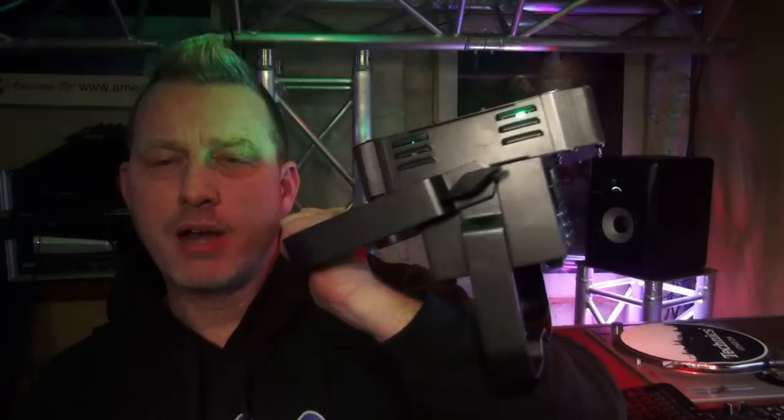There you have it — the ADJ Ultra Go Par 7X: battery-powered, 21 watts total, tri-LED power for you guys out there who want to do uplighting and don't want to always run cords, and who like the flat par tri-7. This is a great option for you. If you've got any questions, let us know in the comment section — practice and enjoy.